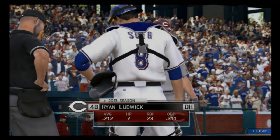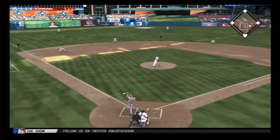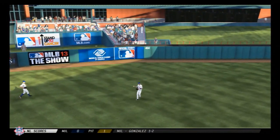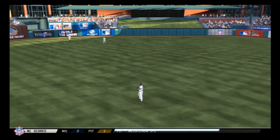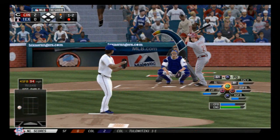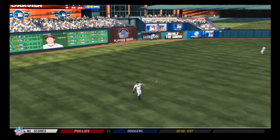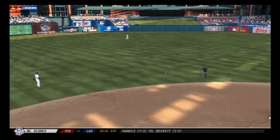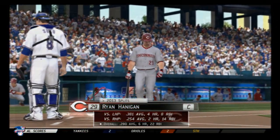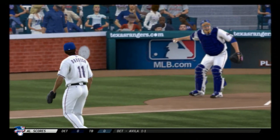Ryan Ludwick leads things off in the second — swung on and lifted in the air out to center field, a fly out to start the second. Todd Frazier will get his first shot at it — a line to left but pretty much right at the left fielder, second out. Ryan Hannigan will stand in looking to keep it going — swing and a miss as the slider sets him down for the final out of the inning.